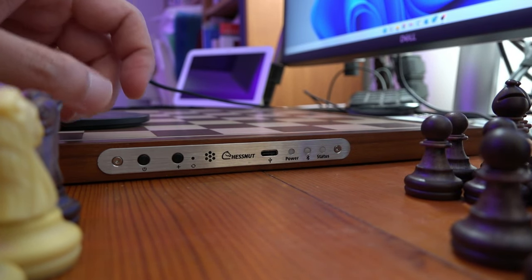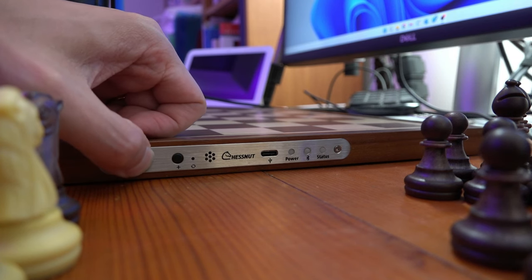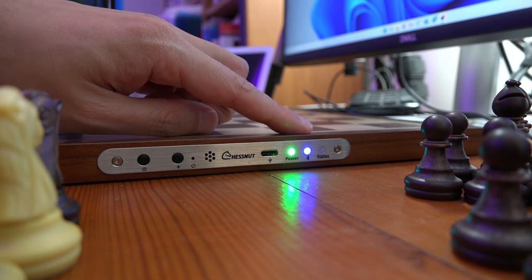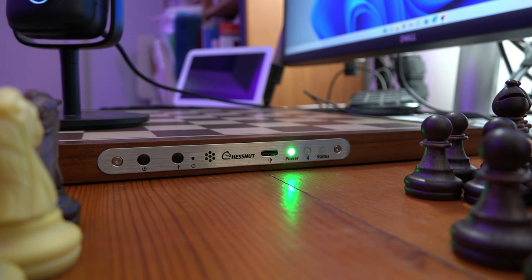Turning on the board is done by holding down the on button for about three seconds. The flashing green light means it's on, and the flashing blue light means it's waiting to connect via Bluetooth to a device.